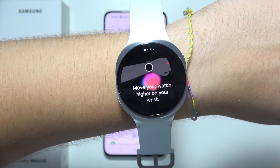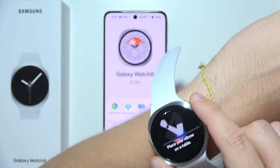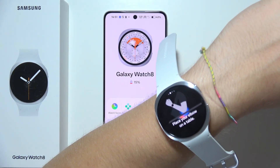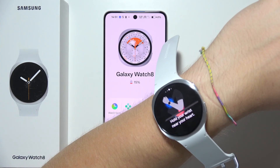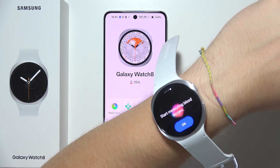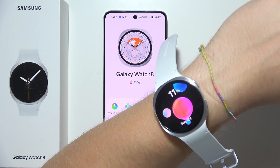You have to move the watch higher on your wrist like this. Place your elbow on the table, hold your wrist near your heart, and then start measuring. Just be patient and wait.